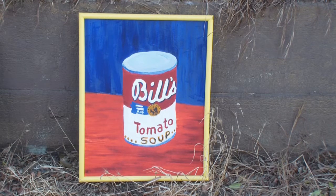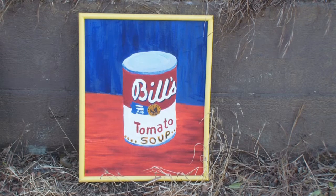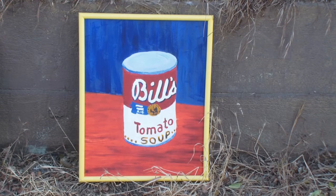This painting is called Bill's Tomato Soup. I worked really hard on this one, copying the Campbell's Tomato Soup can. It's acrylic on canvas board. It's kind of an homage to Andy Warhol.